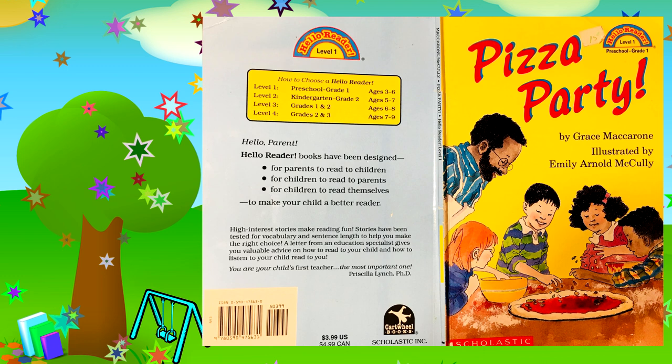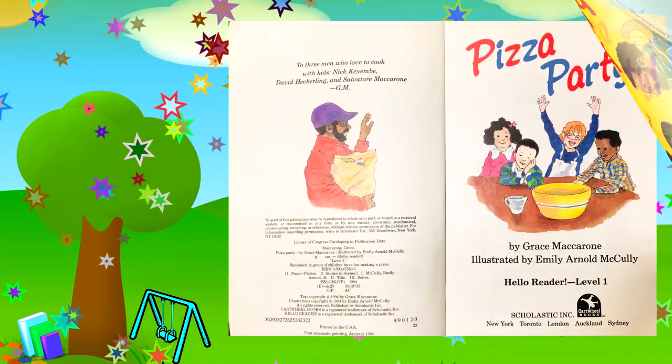Today we're going to read Pizza Party by Grace Macarone, illustrated by Emily Arnold McCauley. Do you like pizza? Do you like to party? Well, this is the book for you.